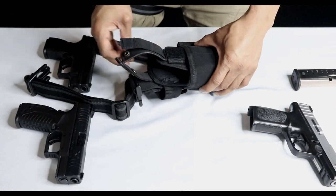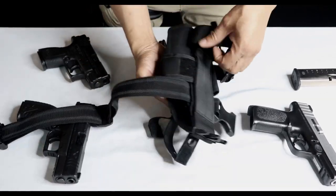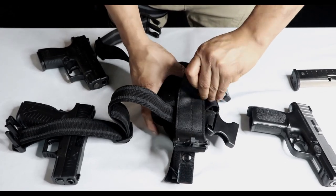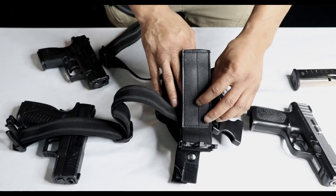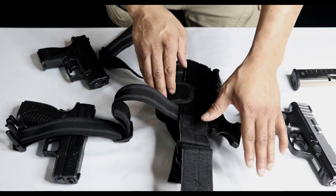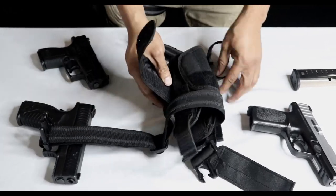Now I'm going to open this up so you can see how you can shape and mold this holster to a multitude of different firearms. First, you're just going to turn it around like so. This strap right here — you can adjust the length from your thigh to your hip, making it further away or closer depending on how long your arms are for a better draw. I'm going to move that out of the way and peel this back right here.